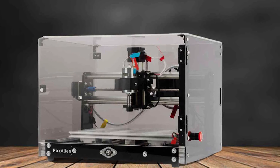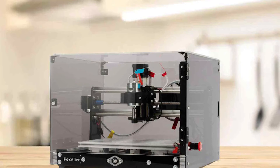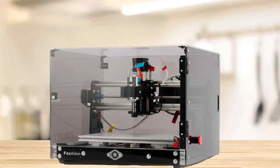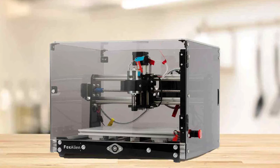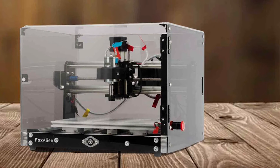This user-friendly setup ensures that you can start crafting your projects in no time. Whether you're a beginner or an experienced CNC enthusiast, the FAC 30 is designed to meet your creative demands, making it an ideal choice for those looking to bring their DIY dreams to life.